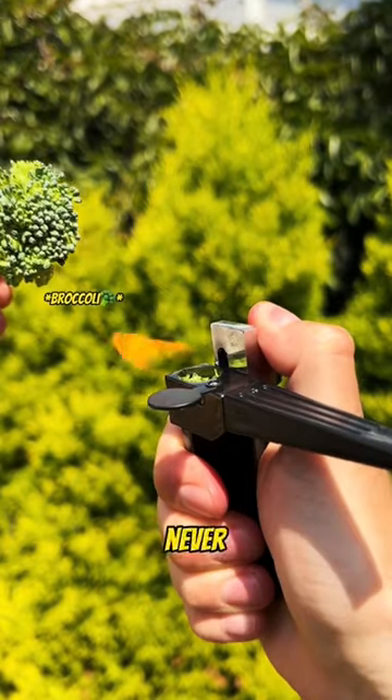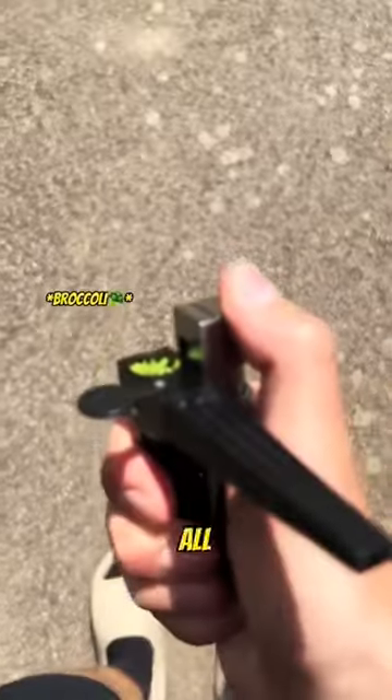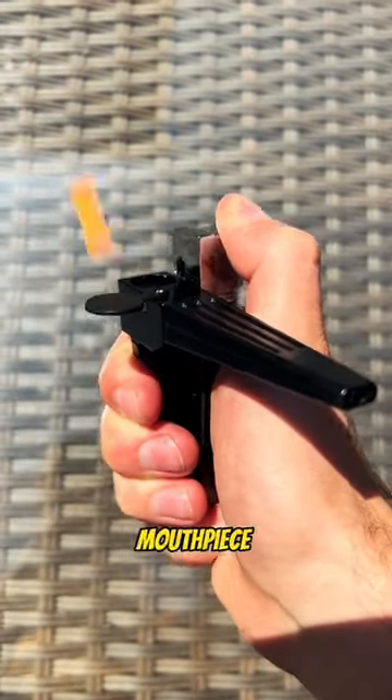Attention Zaza smokers — only joking. Melting broccoli has never been easier. You don't actually need papers to roll with anymore. All you need is the Kanya lighter. It's a two-in-one pipe lighter that lets you melt your broccoli and inhale through the mouthpiece.